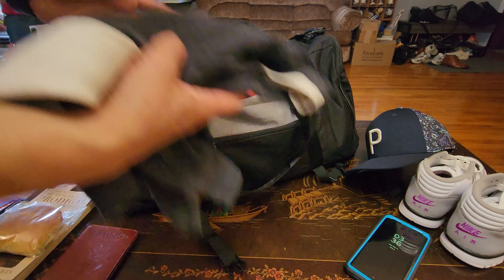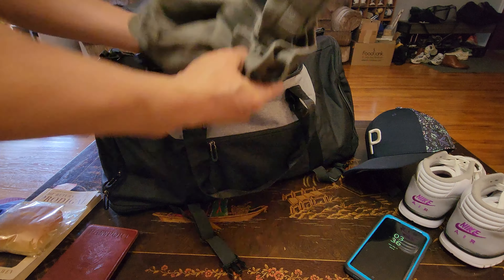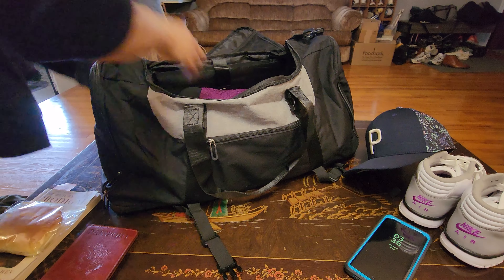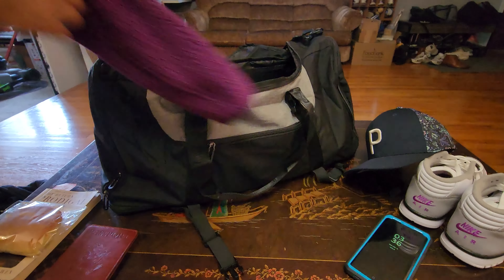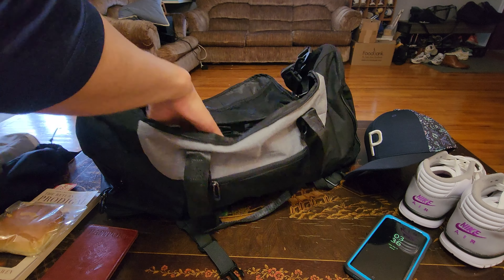I've got my Tommy Hilfiger polo shirt, Nike short sleeve shirt, a pair of jeans, jeans shorts, a Penguin jacket, and an Under Armour thick hoodie. And I even have enough space for toiletries right here — so this is definitely great for travel.